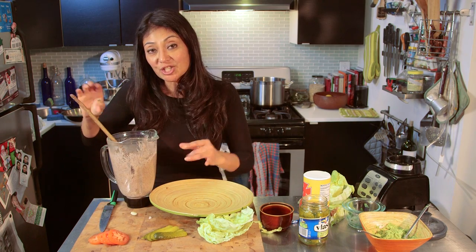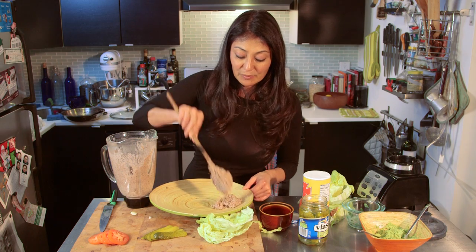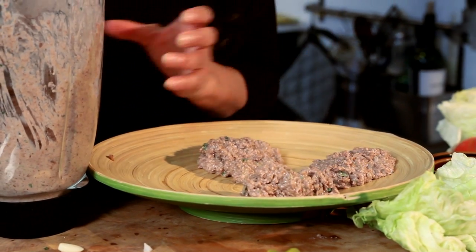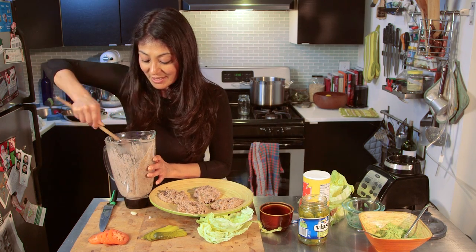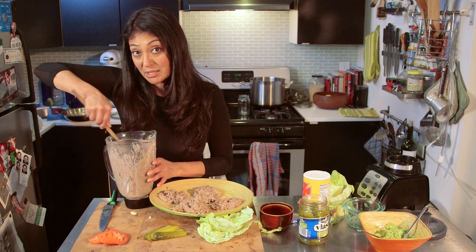My vegetable mixture is ready to go. I'm going to plop a couple of nice little round balls onto this plate and get them into the refrigerator to chill so they'll set. They don't look like pretty little patties, but that's okay. Once they set and get a little firm, we'll be able to make some nice patties out of these.